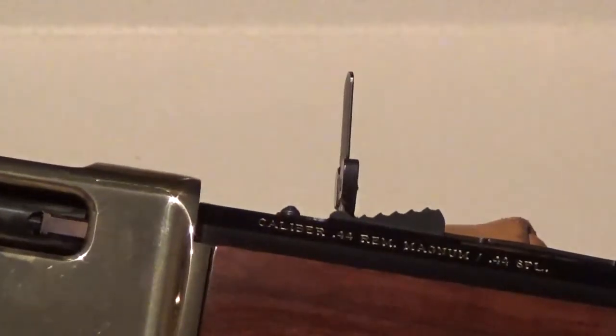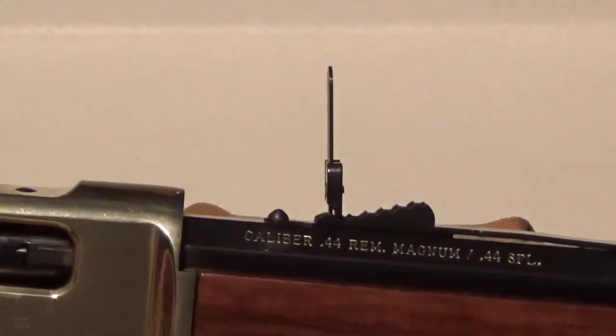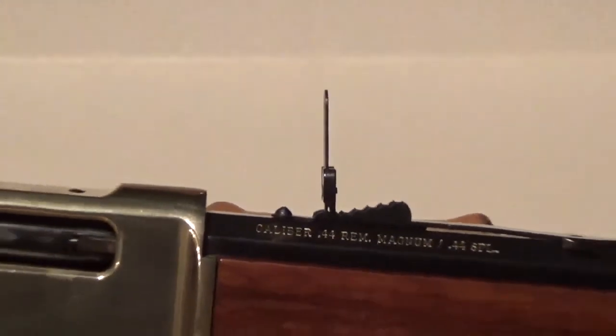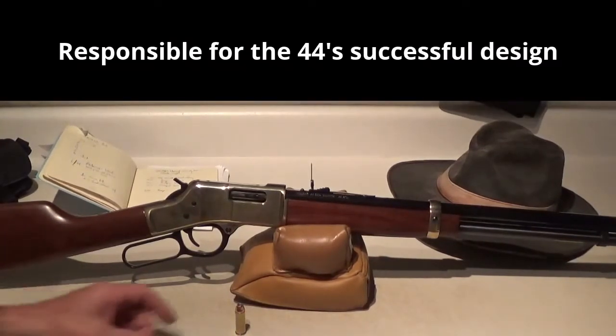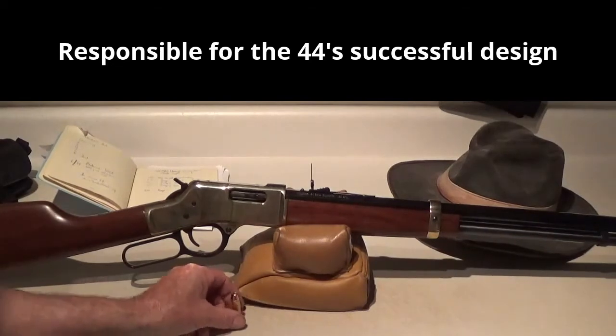...take certain calibers out a little further than they really should be taken. And if you think about it, this would be right in Elmer Keith's alley if he was still alive. He used to do a lot of legendary big game hunting, taking all sorts of game with a 44 Magnum.